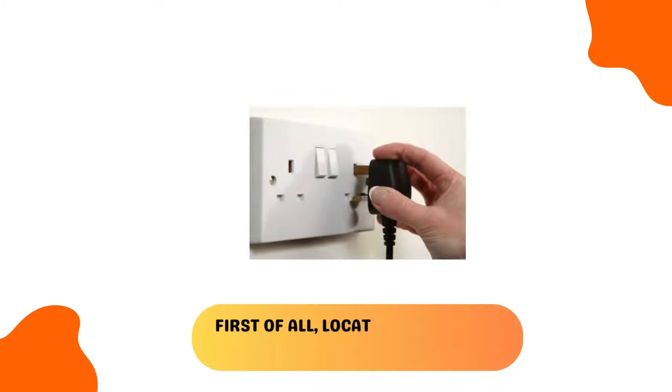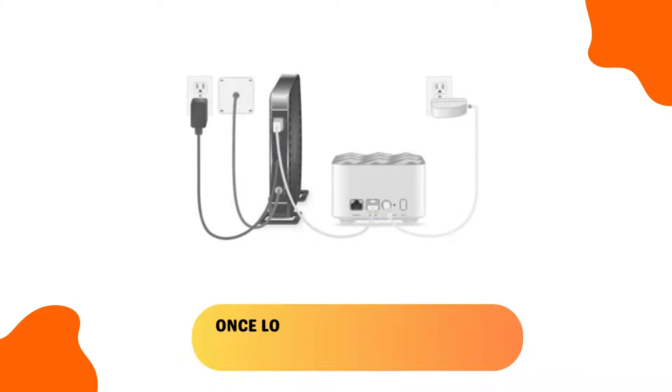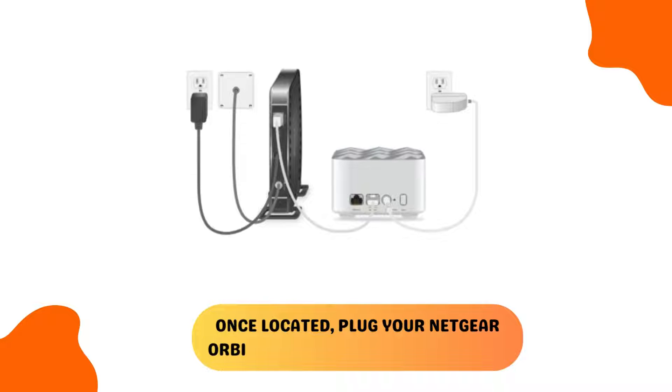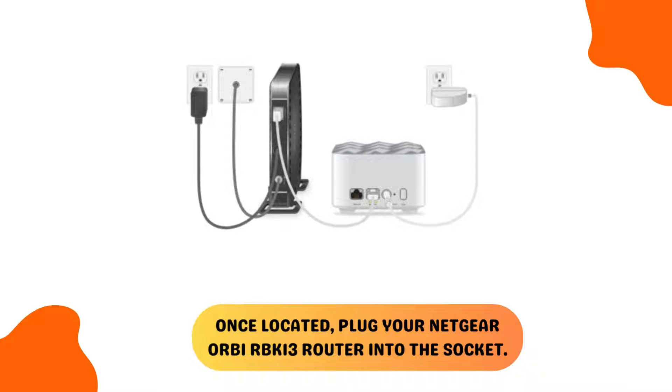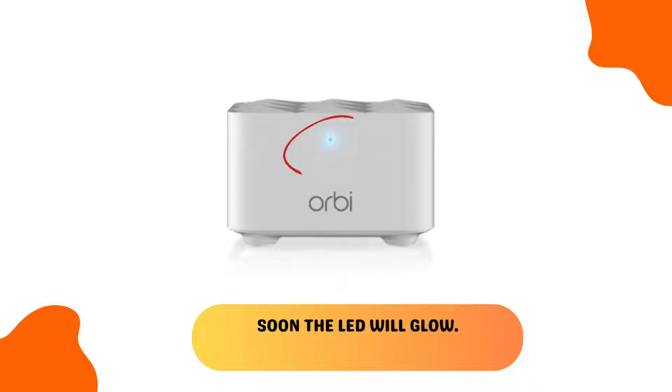First of all, locate an electrical wall outlet in your house. Once located, plug your Netgear Orbi RBK13 router into the socket. Press the power button. Soon the LED will glow.